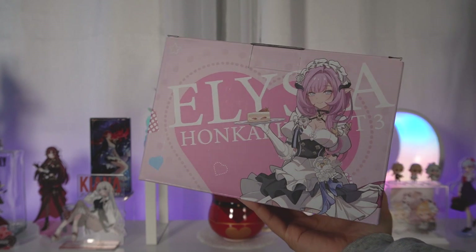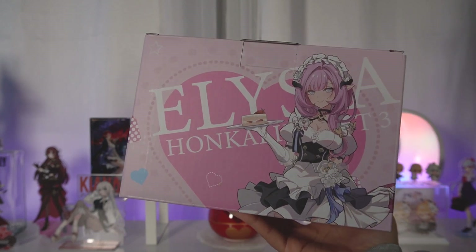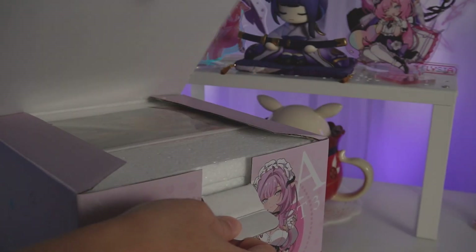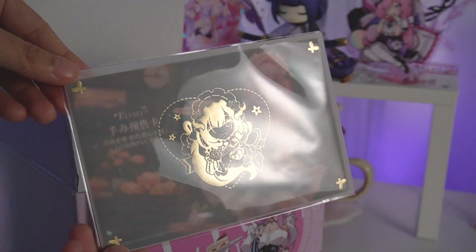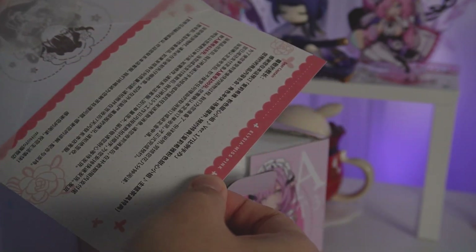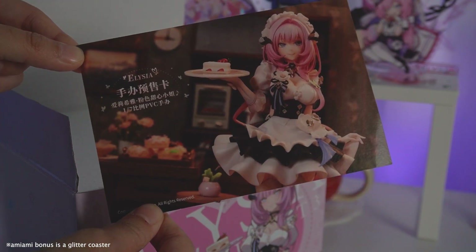But before we get into the figure, let's open up the pre-order bonus first because this came out about six months ago. So this is a teacup set for pre-ordering from Tmall, the official Honkai store. I specifically got it from Tmall because I wanted the teacup set — I just thought it was a lot cooler than a regular acrylic keychain, which was AmiAmi's bonus.